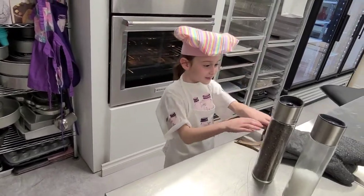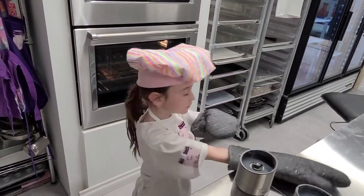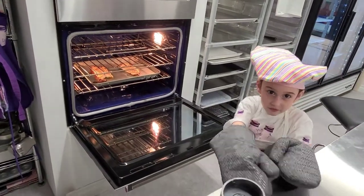Now it's time for the reveal! Let's go — you want to take it out carefully and make sure that you don't put it down too fast.